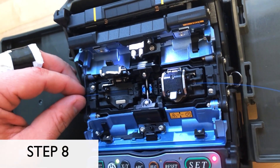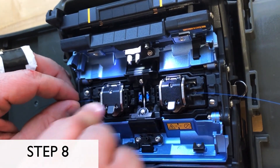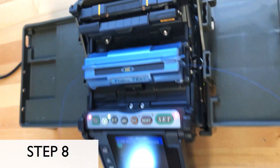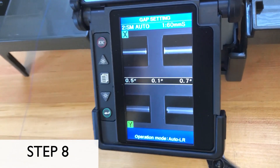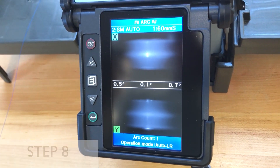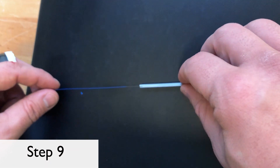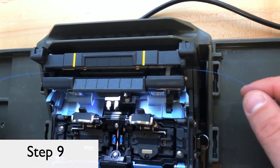Step 8: Lay the fibers into the wire clamps of the fusion splicer and secure the clamps so that the fiber does not move during the fusion process. Close the lid, and on most machines you will be able to watch the fusion take place on the front display screen. Step 9: Slide the heat shrink tube over the newly fused bare fiber and place in the heat tray on the fusion splicer.